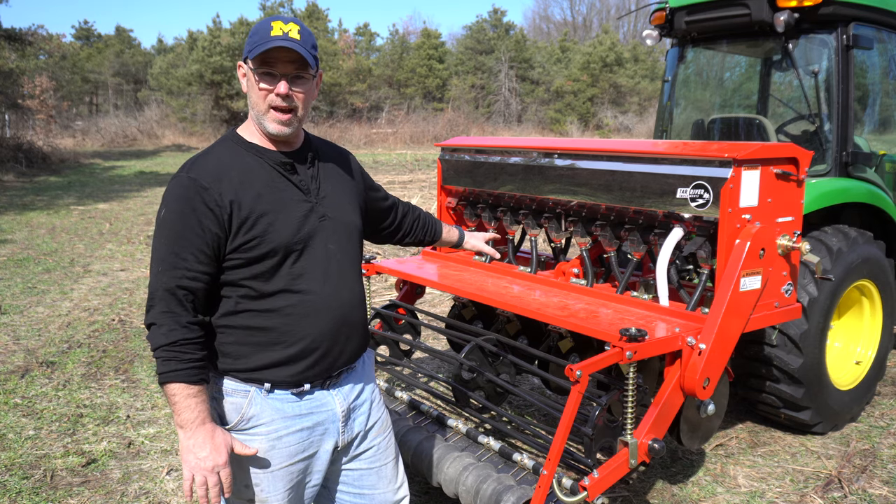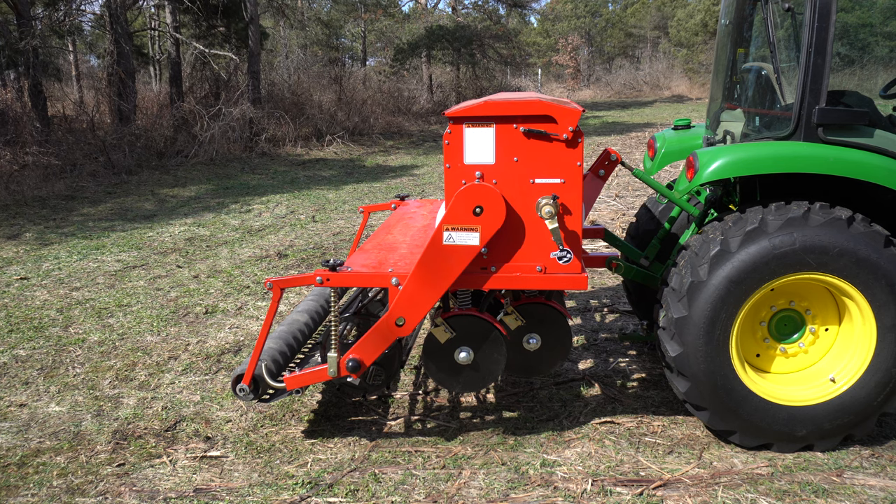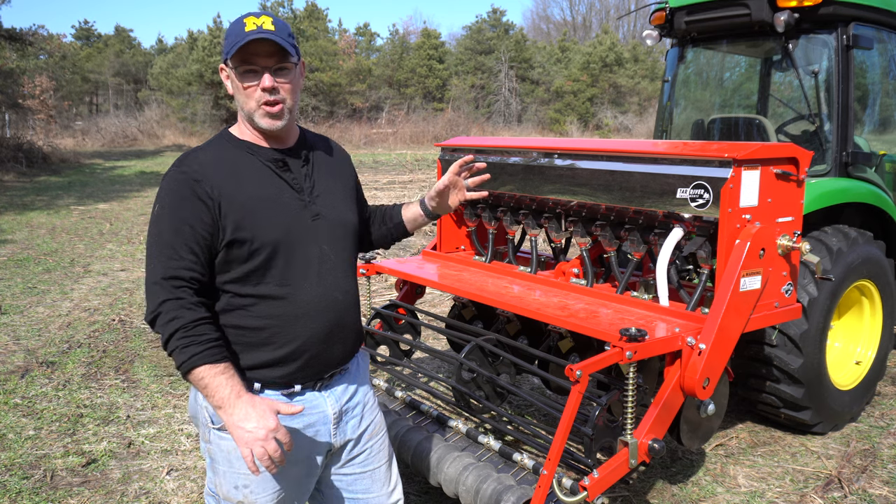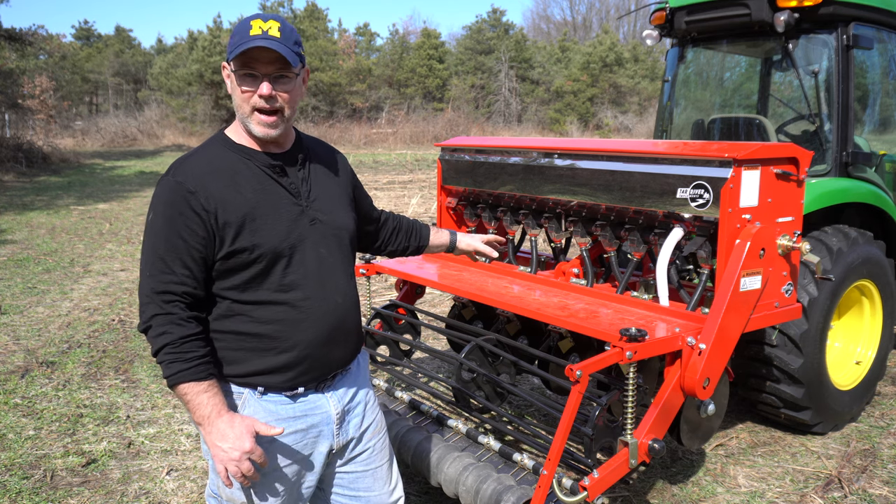This is a three-point hitch — you can lift it up, back up, drop it, do what you have to do. It's very maneuverable, only a couple of feet off the back of the tractor. I'm not recommending it yet because I haven't used it — I just got it on the tractor today.